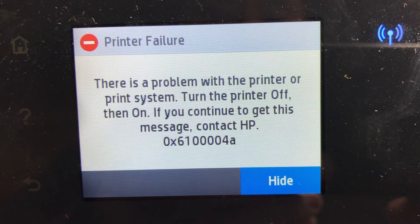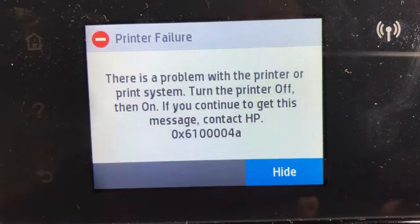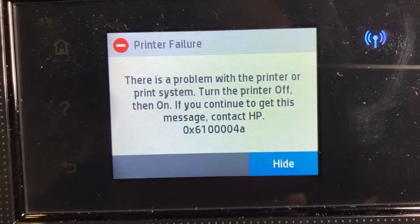Then we're here for a treat — we got three errors in one. There's another error: printer failure, 0x6100004A.